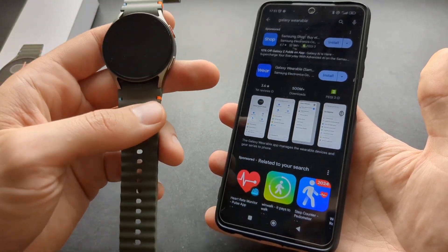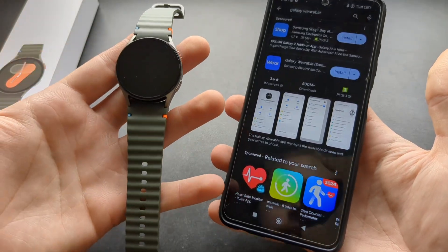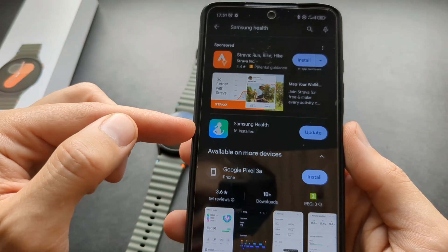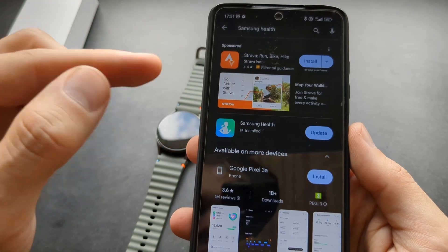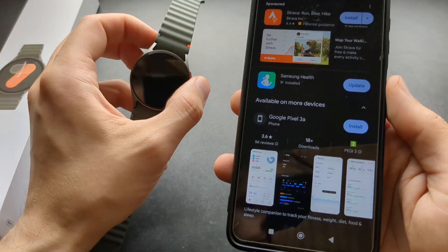By the way, this watch will work only with Android phones. So if you have an iPhone, you're out of luck. There's one more app you need to download called Samsung Health. If you already have a Samsung phone, it might already be on your phone by default.